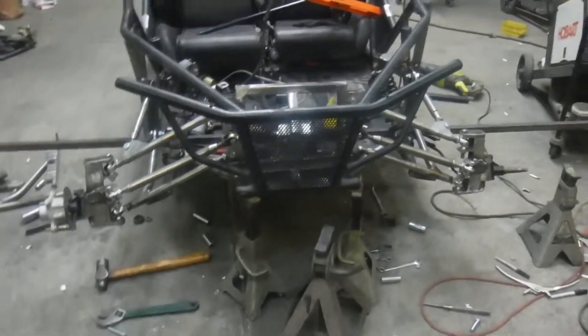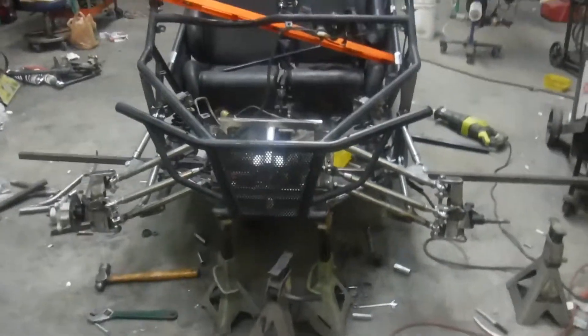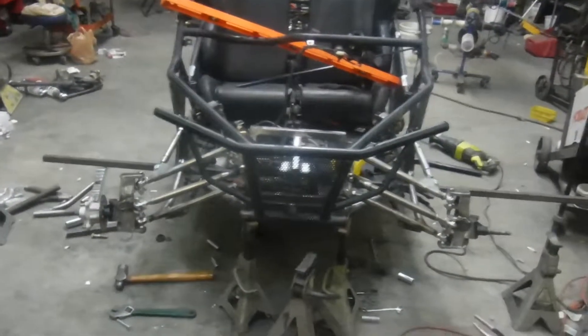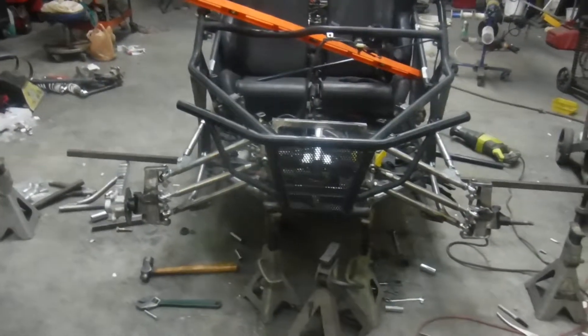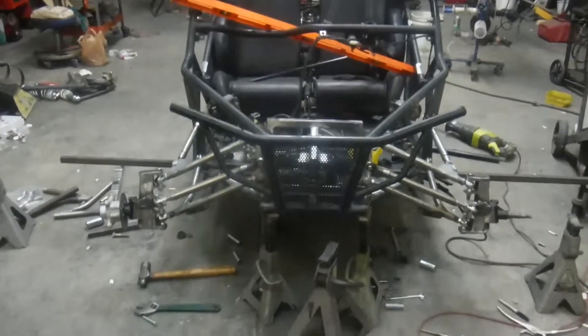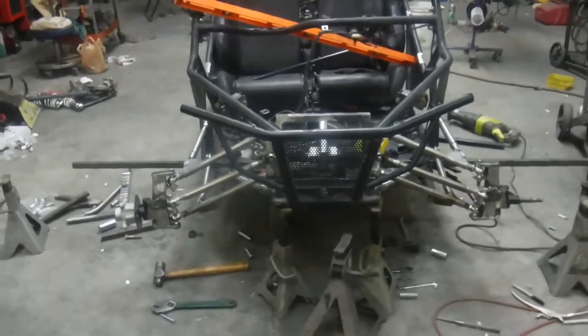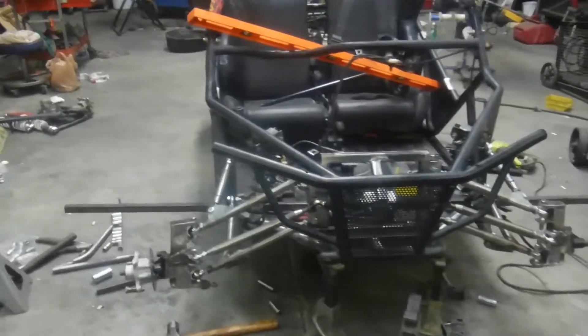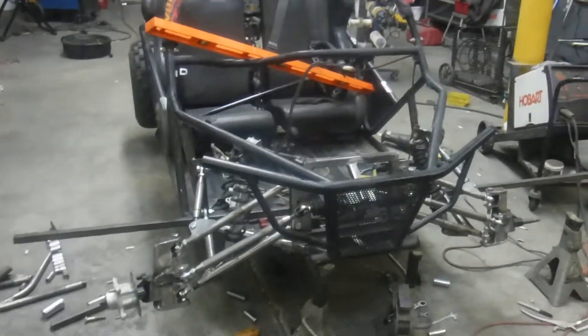Morning guys, JD here — JD's Custom Buggies. This is going to be the second build video for this project. I got carried away and things have been kind of rush rush, so I really stopped to take a whole lot of pictures or do a video or anything like that. But anyway, from where we were last time...